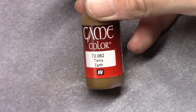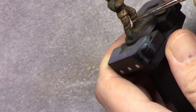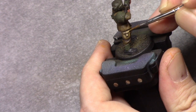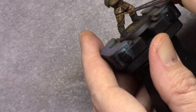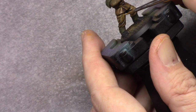Next I'm back to Earth and I'm going to apply a highlight to all the cloth parts. I make sure I don't completely cover everything up — I leave bits of the Earthshade visible in the deepest recesses and a little bit of the first coat of Earth, to create a transition.